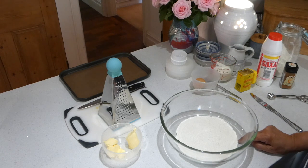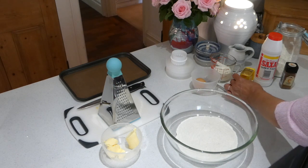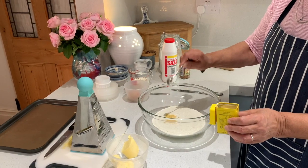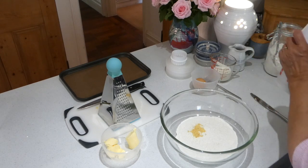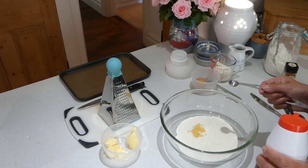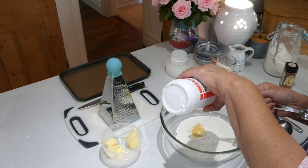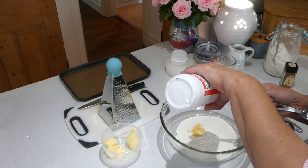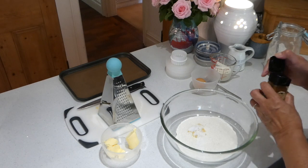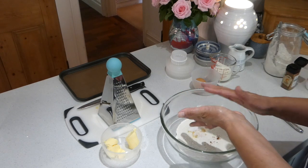Now in my mixing bowl I've got 250 grams of self-raising flour, and to that I'm going to add one teaspoon of mustard powder — dried mustard powder. Then half a teaspoon of salt. Remember that mustard powder is an allergen, so if you're not sure about the people you're going to give these to, I would leave the mustard powder out. Half a teaspoon of salt sounds like a lot but that's to help bring out the flavour of the cheese. And also a pinch of cayenne pepper — the easiest way is just to shake a bit into your hand and put it in.